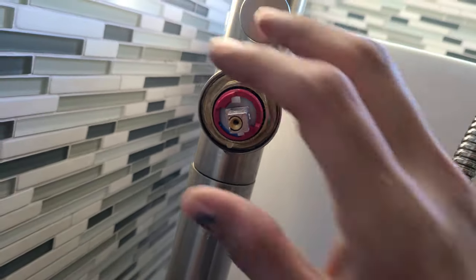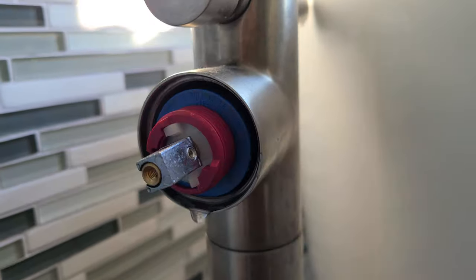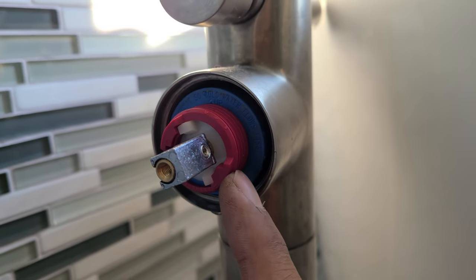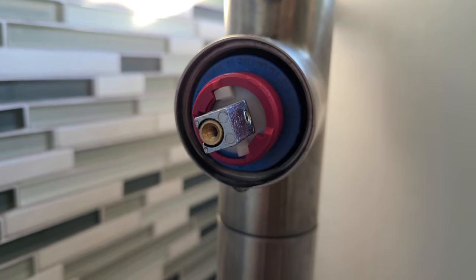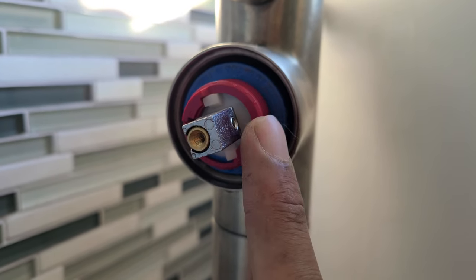You again unscrew this, and the idea is to take this off — I'll show you that in a second — and change it so you can get hotter water. You'll have to do some experimentation to get the right temperature. Don't go super hot, otherwise your kids could burn themselves, so give me a second and I'll show you how to adjust this.